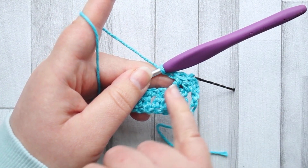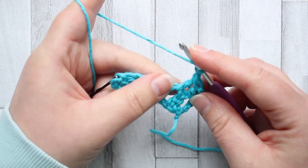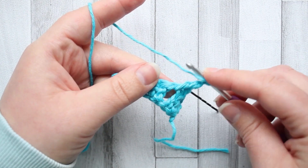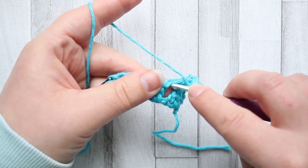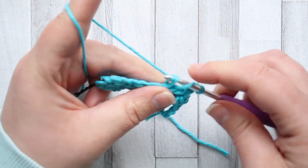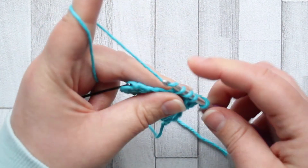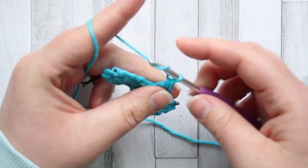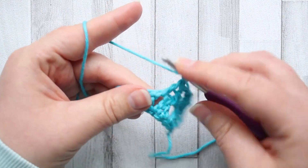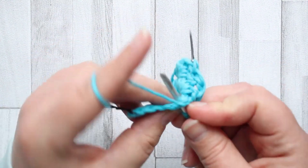This time the double crochet two together is split. In this row we are making them starting the next pair in the same chain space we finished the last one. So we finished the last double crochet two together here, and I'm going to start the next double crochet two together in that same chain space, then finish it in the next chain space over, and chain one. You continue that across your row — you always start your next double crochet two together in the same chain space as you finished the last one.